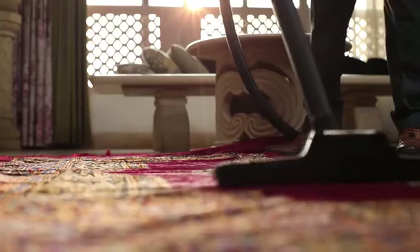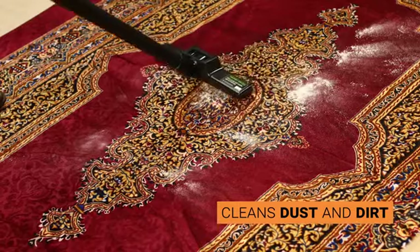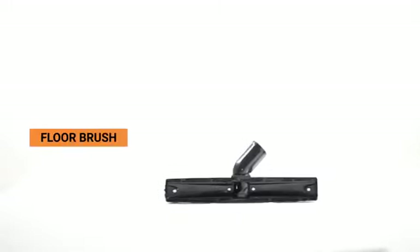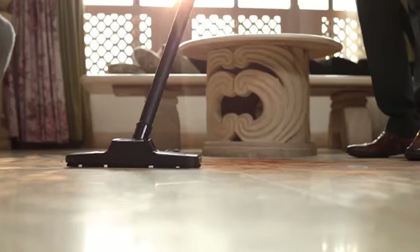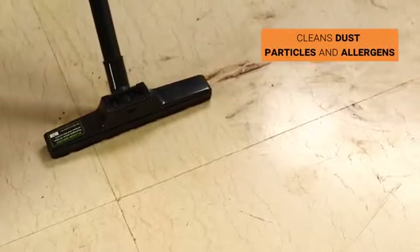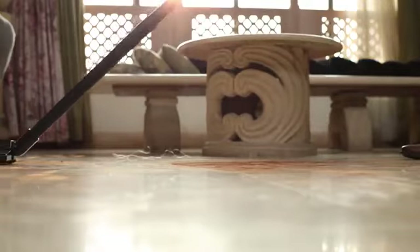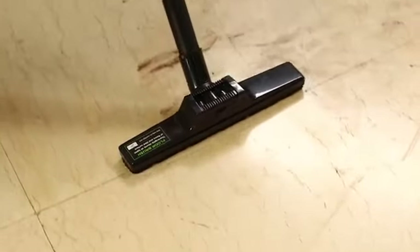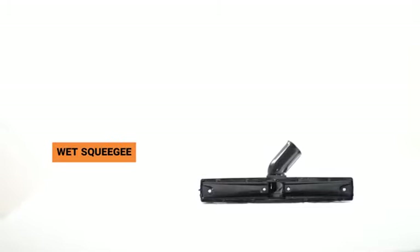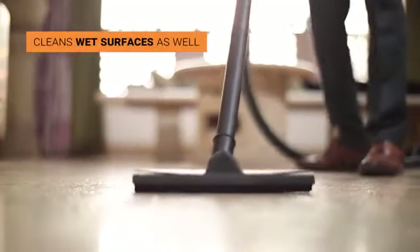The carpet brush is used to suck dirt and dust from carpets effectively, ensuring the best cleaning of carpets. The floor brush is an accessory that can clean floors containing dust particles and allergens. The wet squeegee accessory can clean wet surfaces.